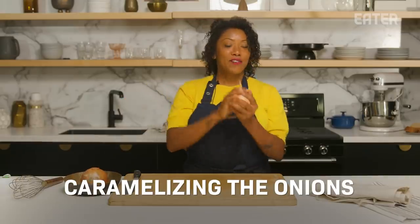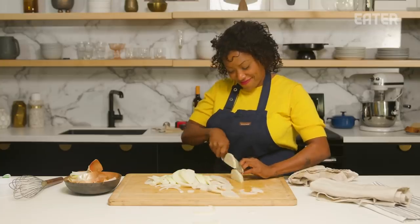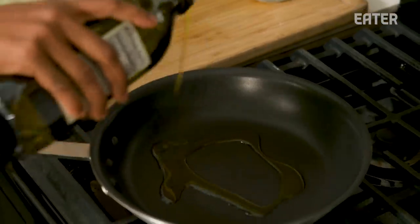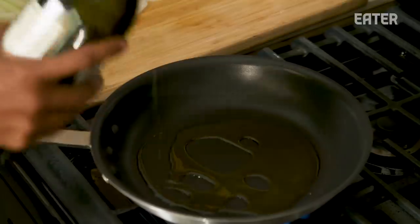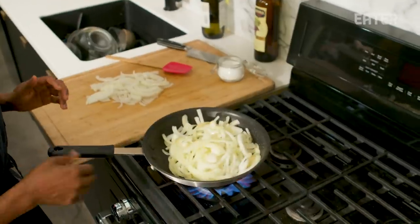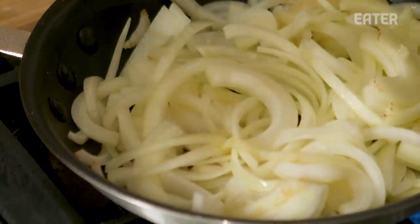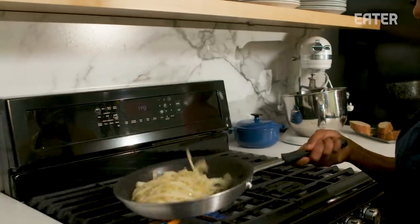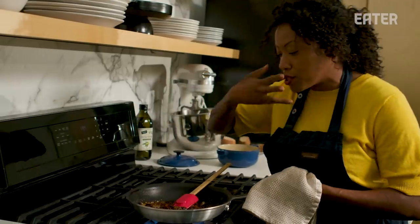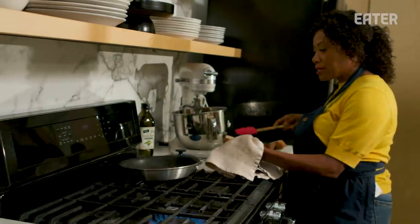The onion! It's a really important part of this dish because — I mean, it's in the title. One of my favorite ingredients, it's a great base. What I like to do when I caramelize onions is start with a medium-high heat. In this dish, I want to get some color on these onions immediately. The idea throughout this dish is to always be caramelizing. This smells just absolutely beautiful. So I'm going to set these to the side.